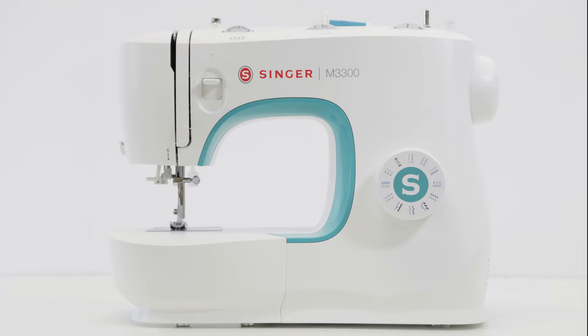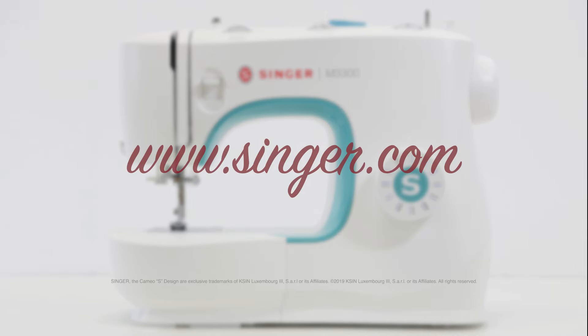If you'd like more information about how to set up your machine for sewing, refer to your manual online — it's available to view or download anytime.